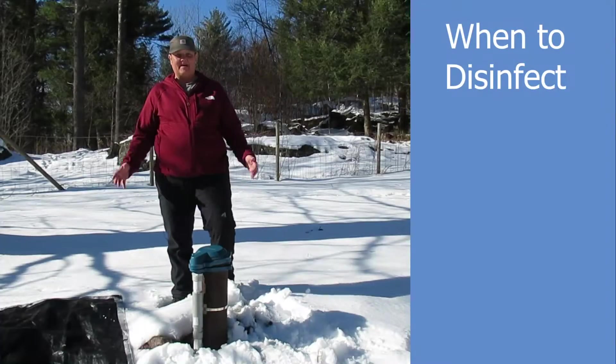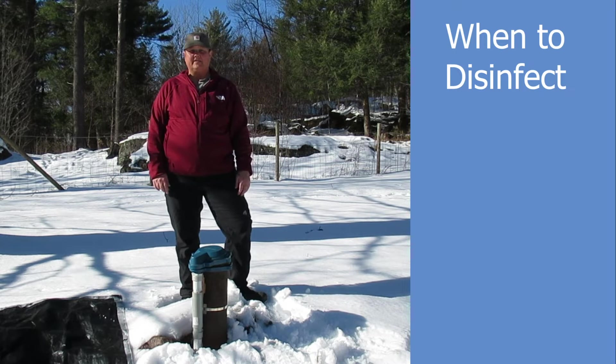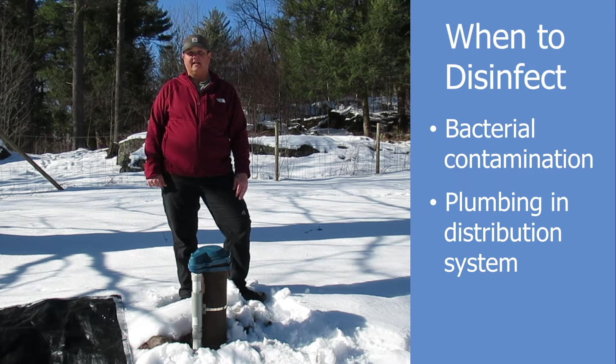We need to talk about why you would need to shock your well, and there are a couple of reasons. One of the biggest reasons would be if there was contamination that caused health effects for your consumers — contamination such as E. coli in your well. Also, if you do any plumbing in your system at all, you want to make sure and shock your well or your system.